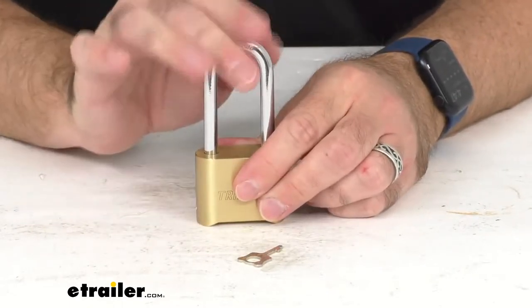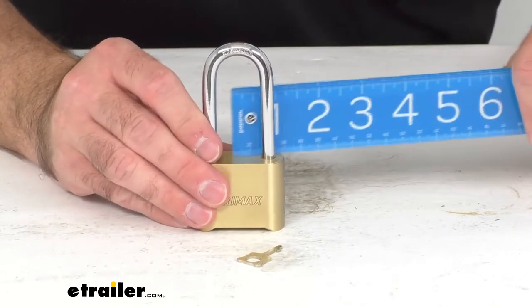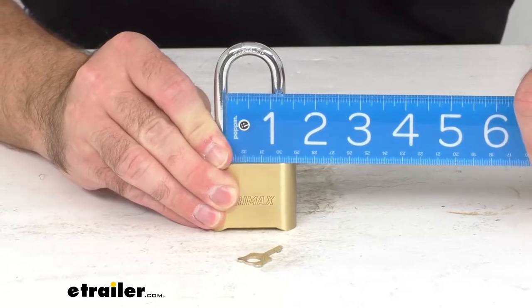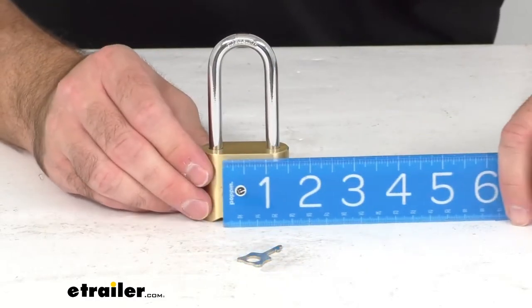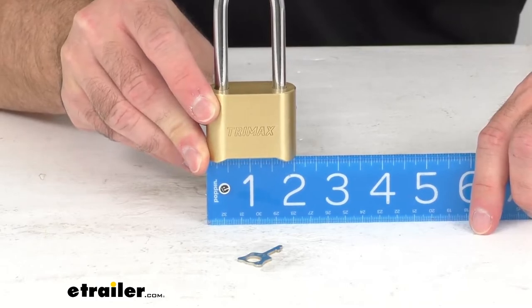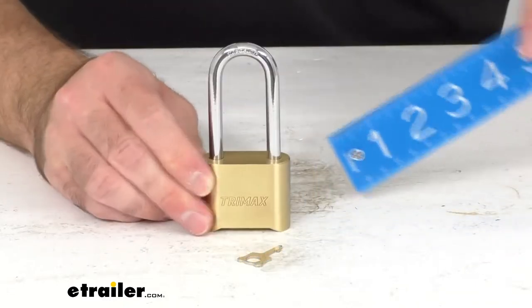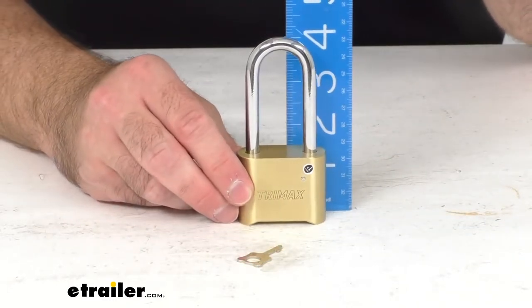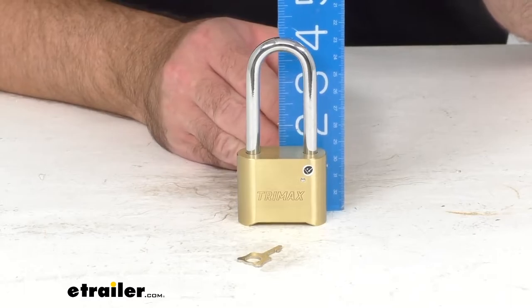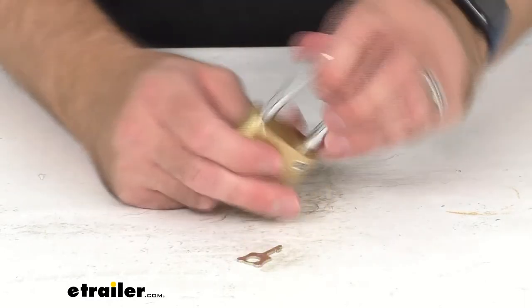The inside width of this shackle — let me measure it — we are sitting right at one inch on the inside width. The overall width we are sitting right at two inches. The overall height when this is closed, at the tallest point, is about four and one eighth inches. This does have a limited lifetime warranty.